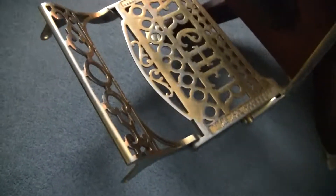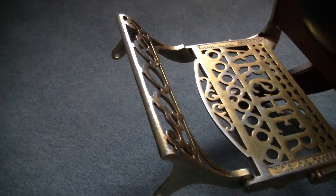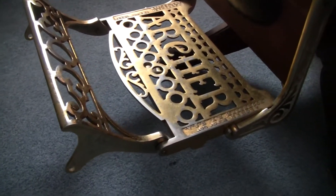The leg has been reupholstered. It is missing a part — the foot rest here. I'm a little sad about that, but what are you going to do?